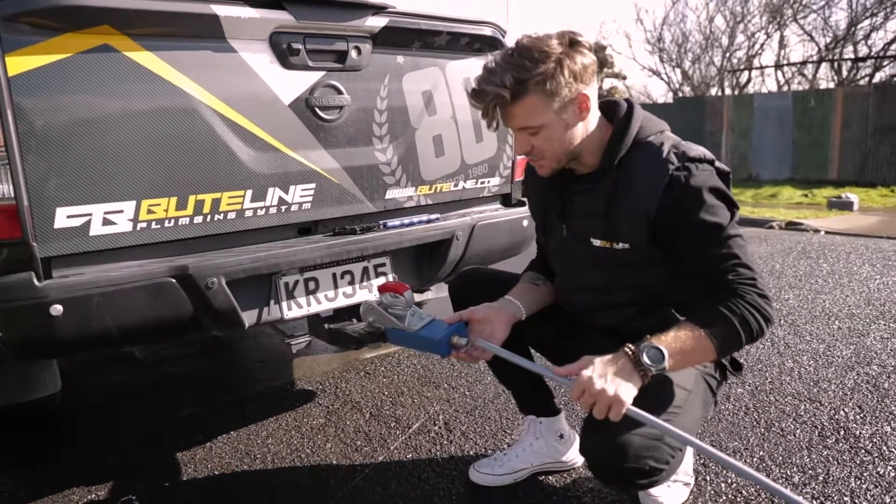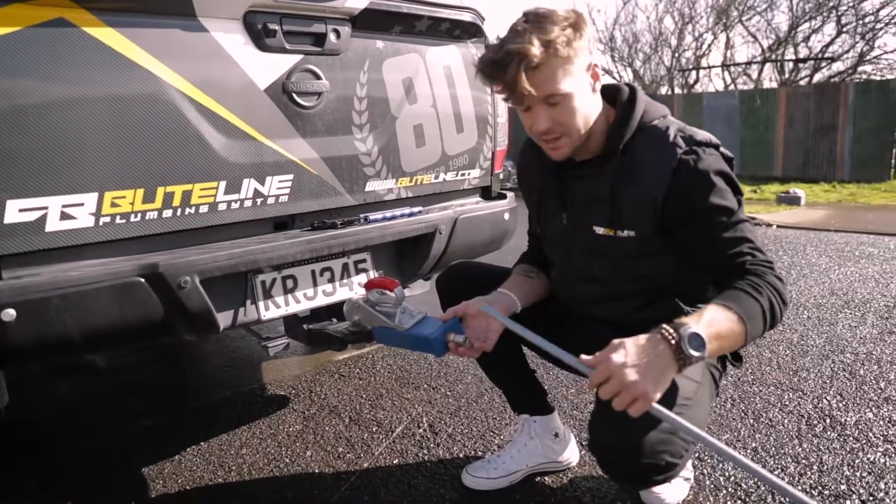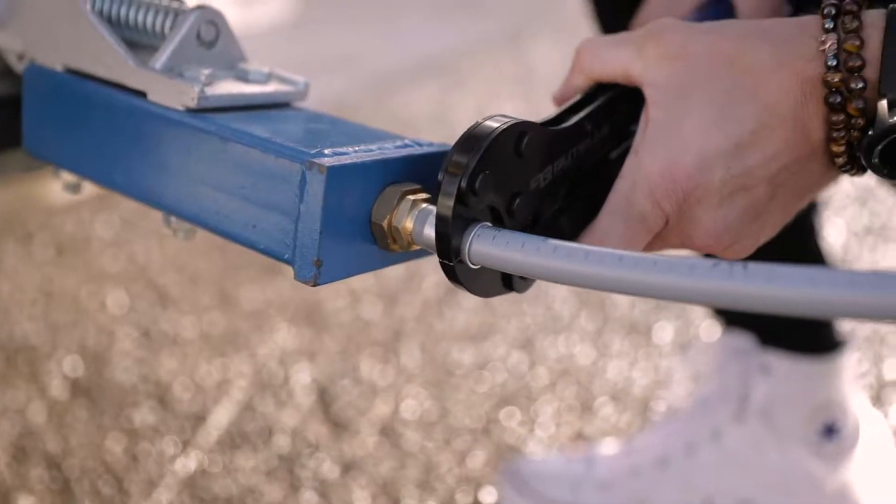The Buteline and Pixline crimp system is super easy. Simply cut the pipe to length, push it in, and crimp.